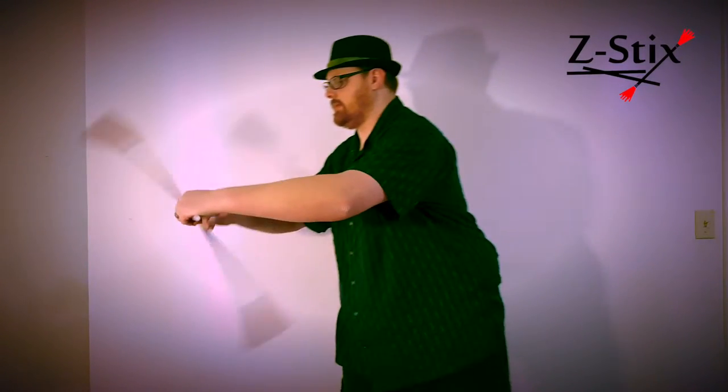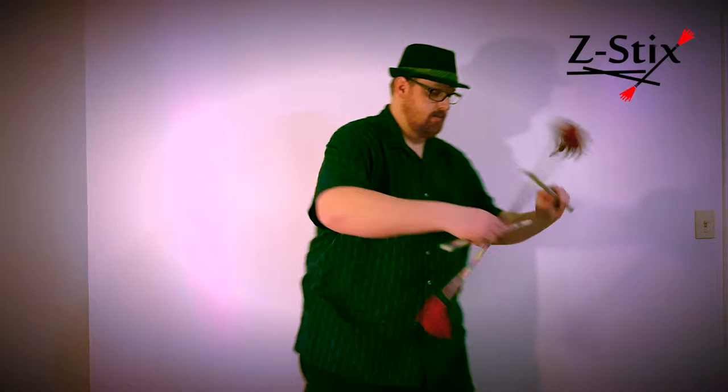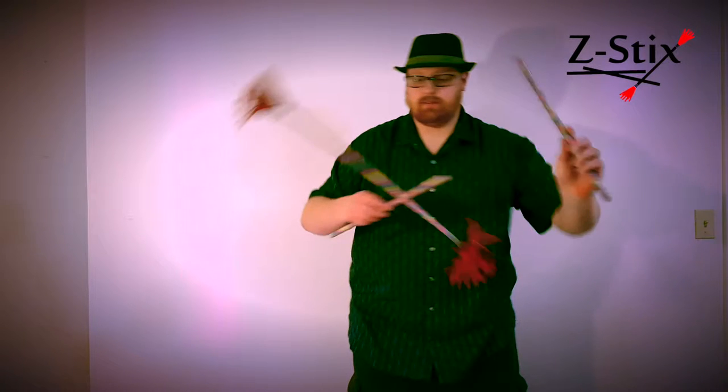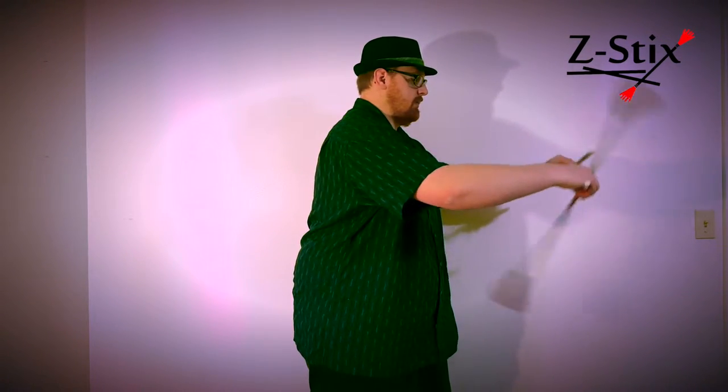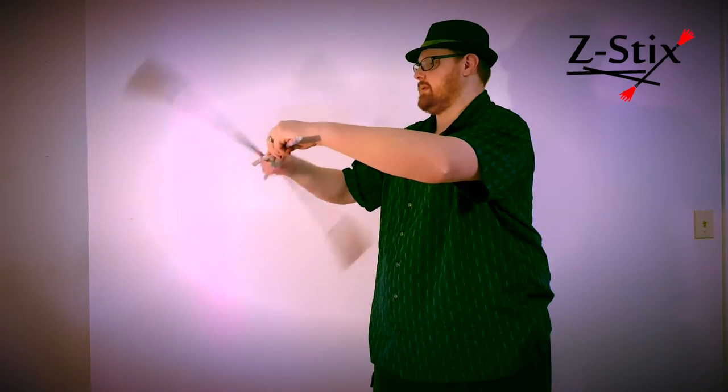Once you have buzz saws going, you want to take your non-dominant hand stick and move it out of the way as you move your dominant hand stick from the right side of the Z-Stick to the left side. Watch that in slow motion again — you can basically see your dominant hand stick carrying the Z-Stick as you rotate your torso. Learn to pass it back and forth between your two sides and you can keep this trick going for as long as you'd like.